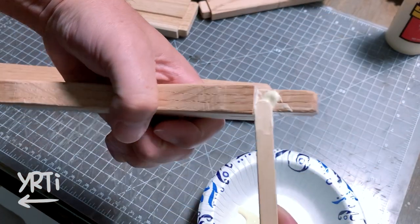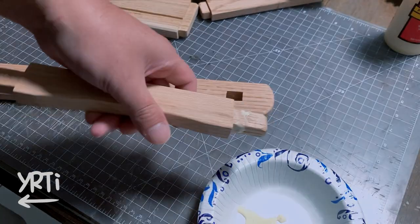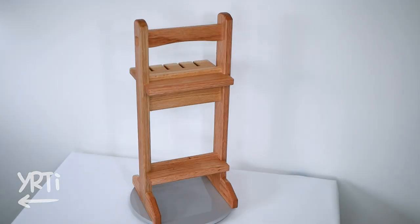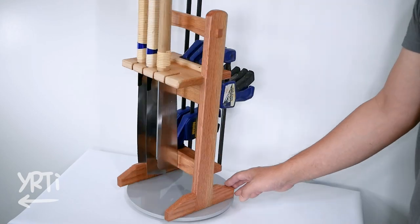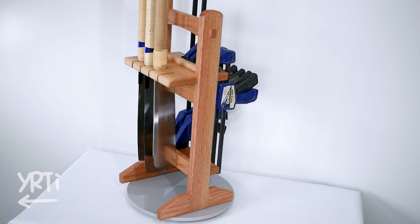After gluing all the pieces, here is the final product. If you've watched my past videos, you know it's kind of rare that I say so, but I like this one. I usually keep two to three saws and six clamps with me, so I think this is more than enough for my use.